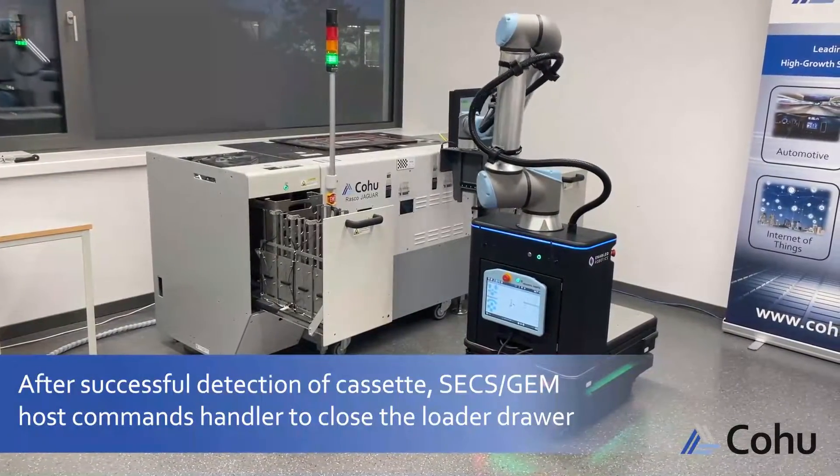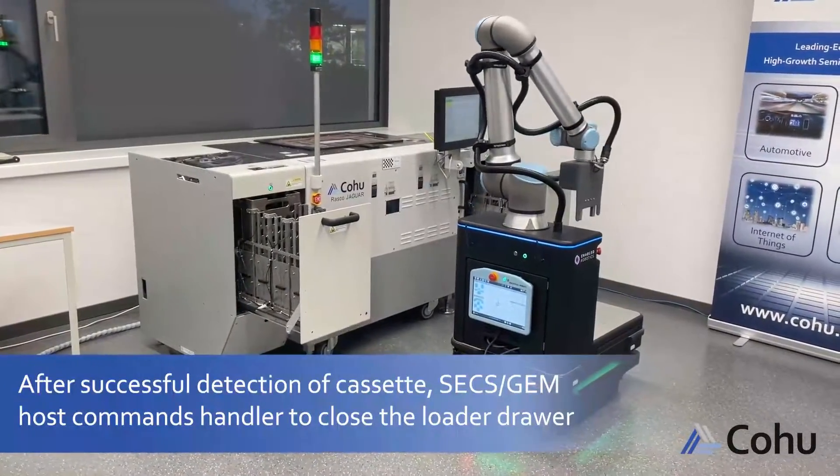After successful detection of the cassette, the SECS/GEM host commands the Handler to close the loader drawer.